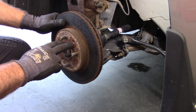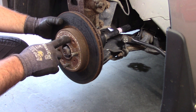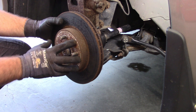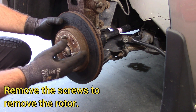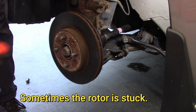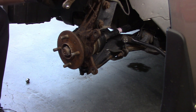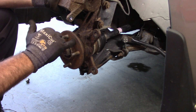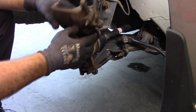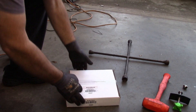Now the rotor itself — normally at these countersunk holes there would be screws, a fine thread Phillips head. These are already missing, so somebody has worked on this before and either did not replace these screws. You don't have to — the wheel actually holds everything on — but if you have them, you want to remove them. It looks like one screw was either broken off and this one is completely missing. You can probably buy those at a parts store, but again it's not absolutely necessary. The brake kit does not come with these little guides — they're stainless steel. You can clean those up with a wire brush, make sure everything is out of those tracks so your new brake pads can slide more easily.